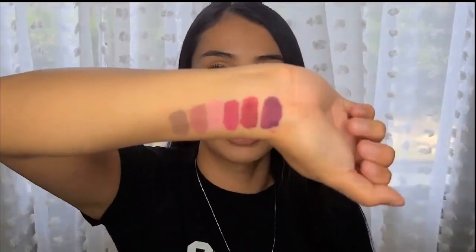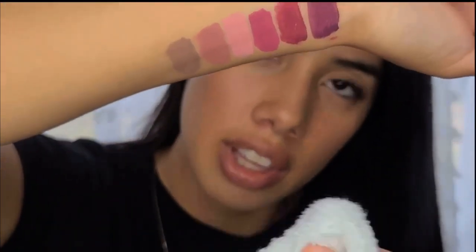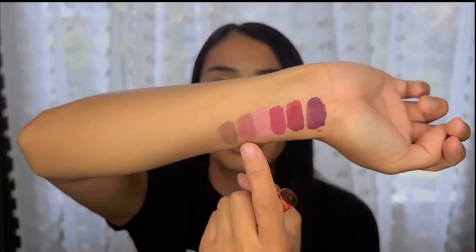Okay guys, we just did the waterproof test and it did stay on, which was surprisingly good. I did order these on Amazon but it is from an actual cosmetic brand that makes their own products. I'm drying it to make sure it doesn't come off. These did not come off or smear when they dried. Now I'm going to apply product number five — the rose gold color. I'm not going to put lip liner on, I'm just going to go ahead and apply it for you guys.